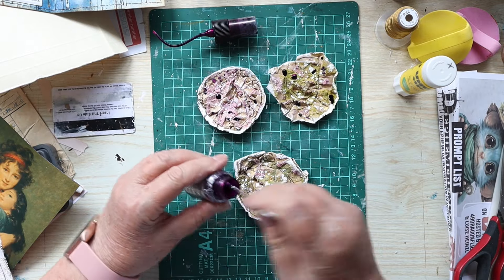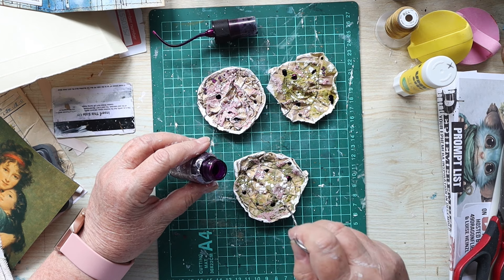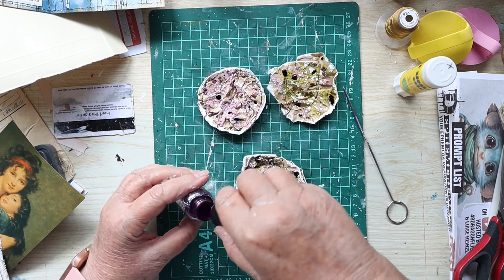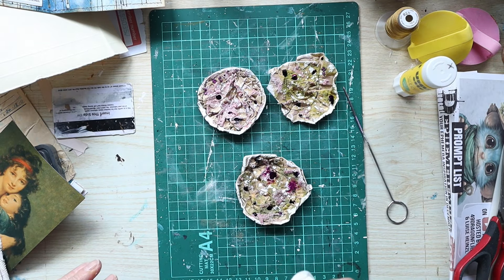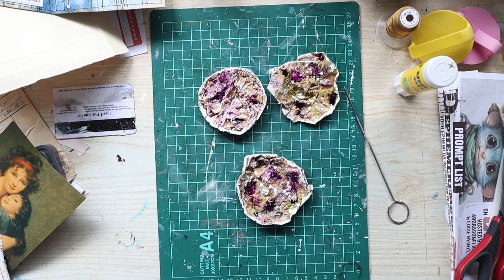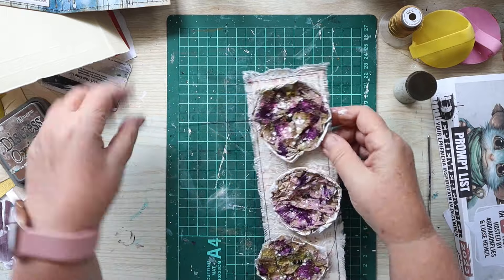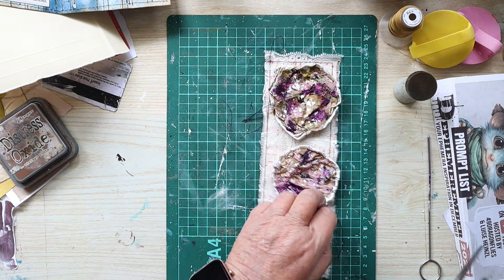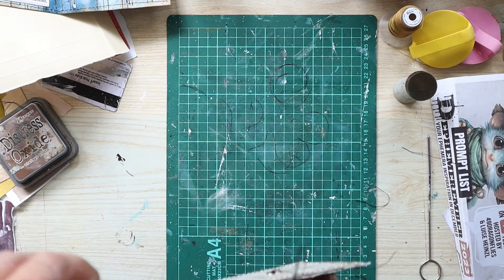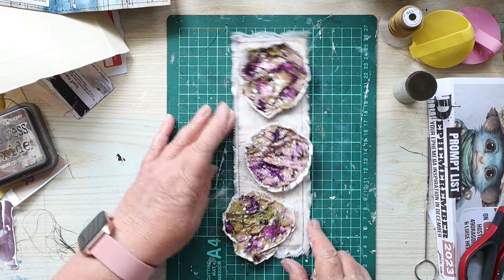I'll put a few drops of the mica spray on and then hit it with some water just to make it bloom a little bit. I let that dry and then took these over to the sewing machine and stitched the flowers onto the belly band with a zigzag stitch, so they're only held on in the very middle and they move around a little bit. Happy with the way this is shaping up so far.